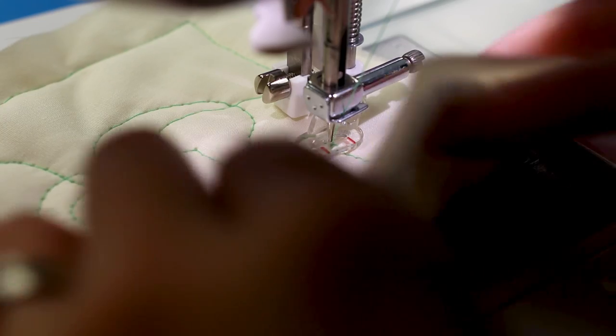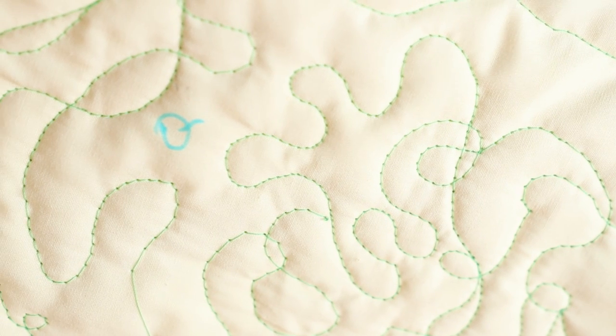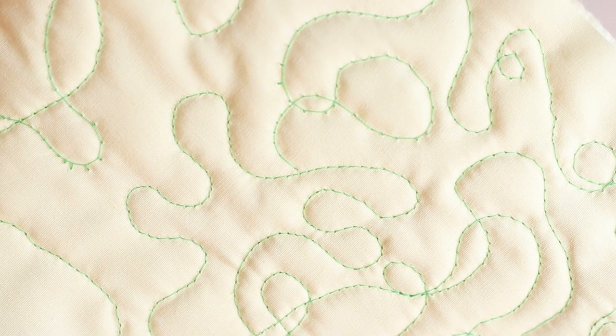Every once in a while I'd turn the quilting over to check tension on the underside. The Brother CS7000i was quite enjoyable to free motion quilt on - if only it had an 18-inch throat space, right Brother? Are you watching? You can see in my sample where I experimented with the tension.